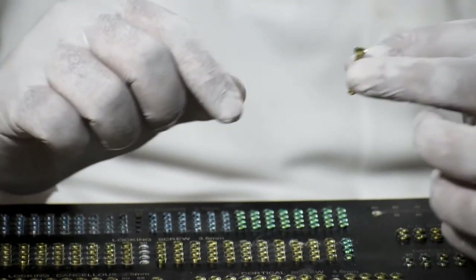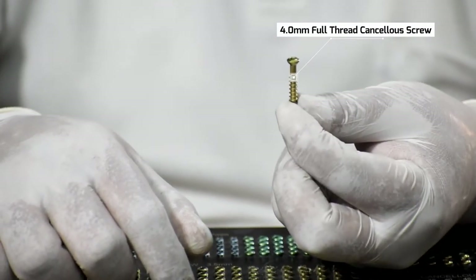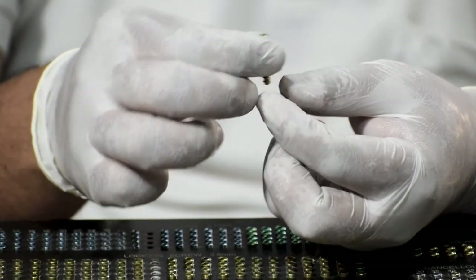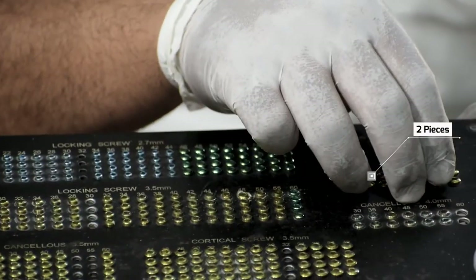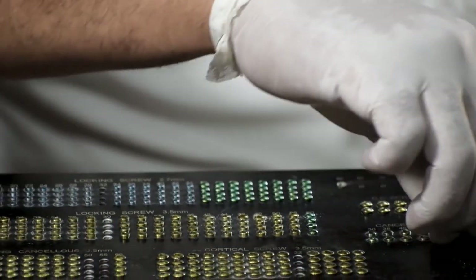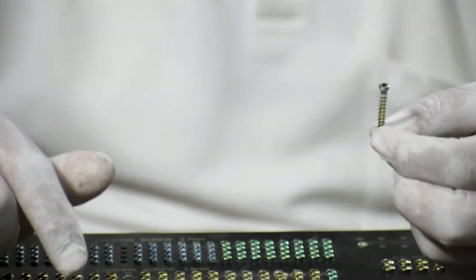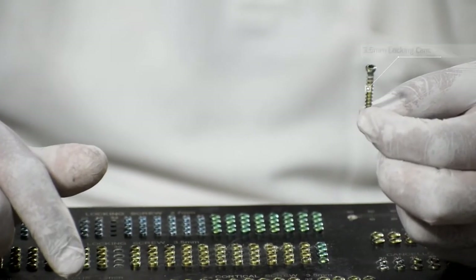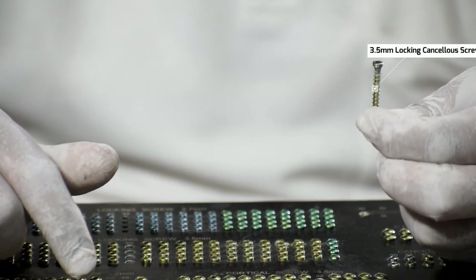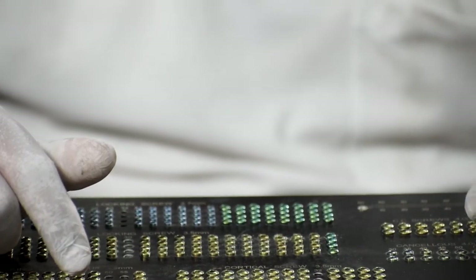Next is a 4mm full-thread cancellous screw, which is at times very useful for cancellous bone. It is provided from 12mm to 26mm in two pieces each. Lastly, a 3.5mm locking cancellous screw is also provided from 12mm to 26mm in length, four pieces each.